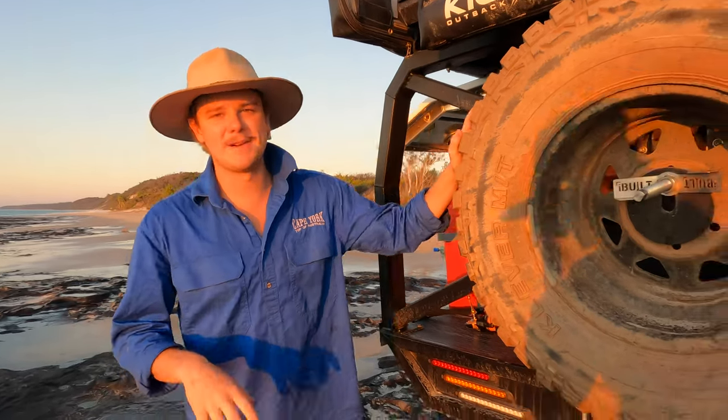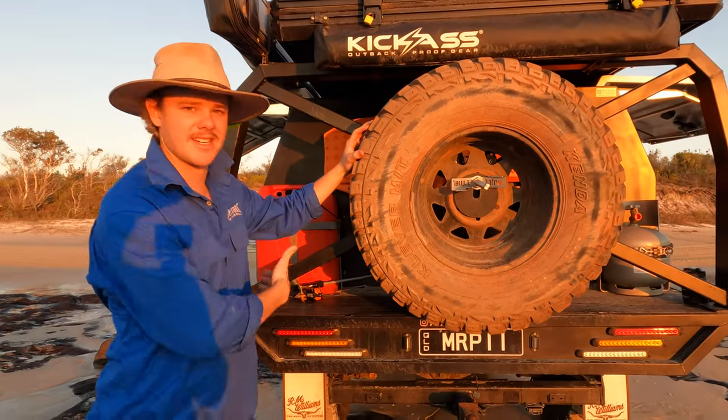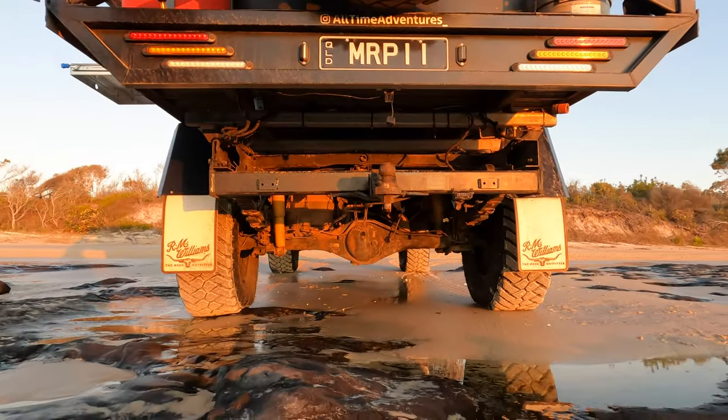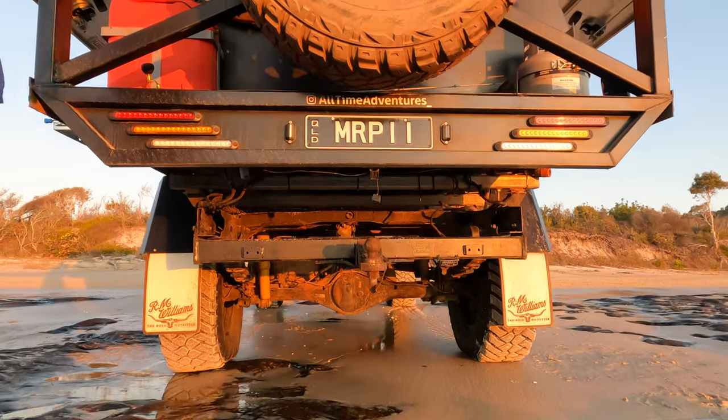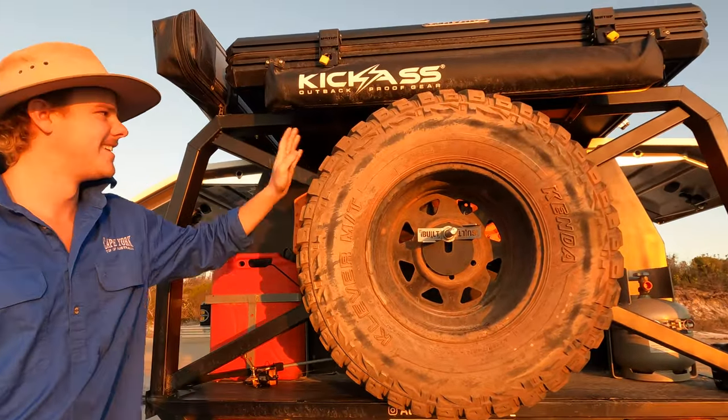Starting with the back of the car, we've got an iBuild kit spare wheel holder. This is the best thing ever instead of having it under the tray. It makes it a little bit easier to get off and on, a little bit quicker as well when we're off-road. It's a little bit covered in Cape York red dust, so don't mind that.